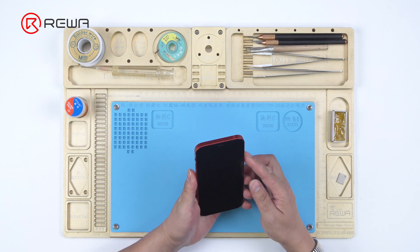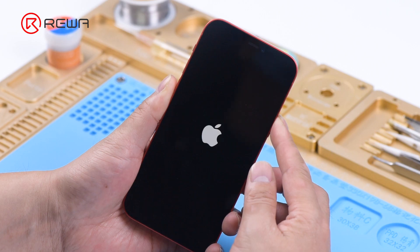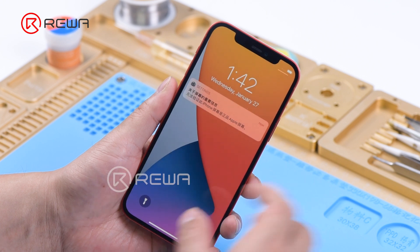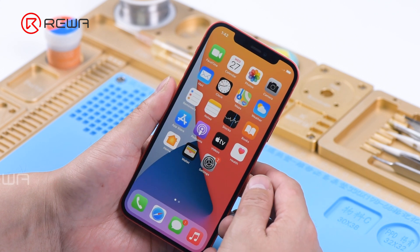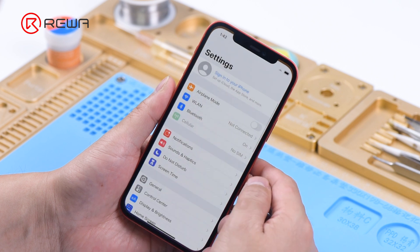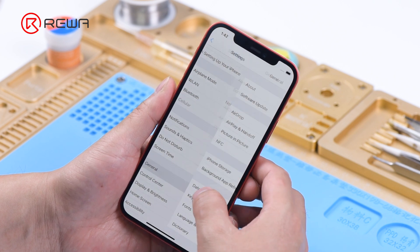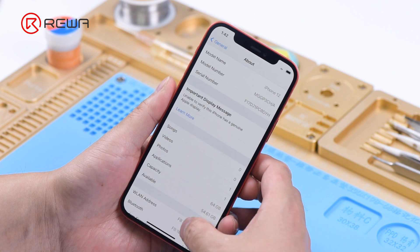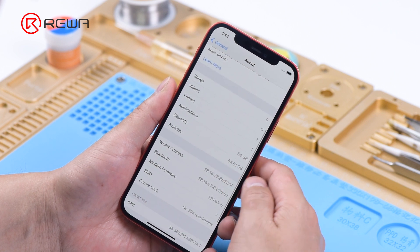Today we will share how the storage upgrade of iPhone 12 is different from previous models. The iPhone 12 serial number, Wi-Fi address, and Bluetooth address are no longer stored on the NAND, so the replacement of NAND no longer needs the non-programmer. The capacity of the iPhone being upgraded is 64G.